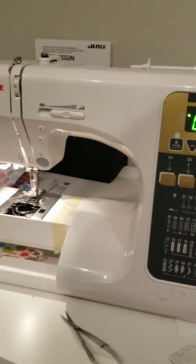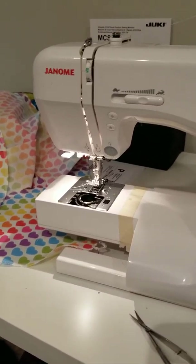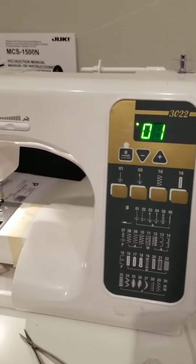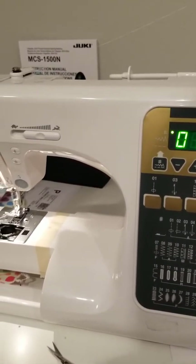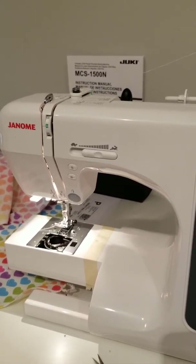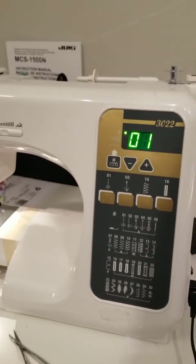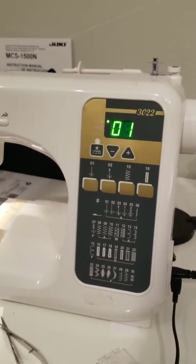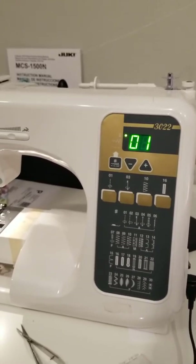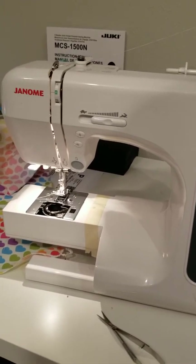My next one is my first machine that I ever bought myself. It's a Janome 3022 — I know it's no longer available. I've had this machine for probably 15 years or more. I really enjoy it; it does what I need it to do, so I haven't upgraded it at all. When it dies I'll probably upgrade it, but right now she's old, reliable, and I do all my sewing on this one.